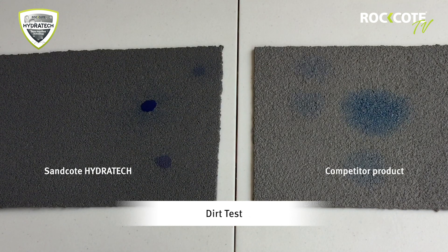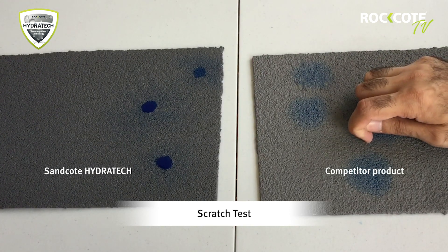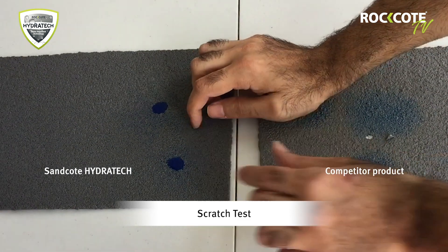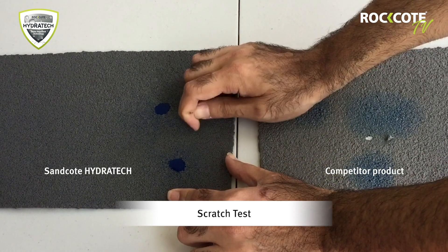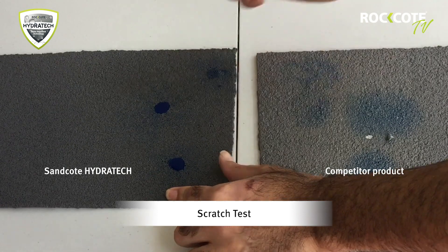The durability and strength of Sandcoat Hydratech can also be seen in this scratch test. The competitor product is much more susceptible to damage, as water has penetrated the surface. Sandcoat Hydratech has been subjected to the same conditions, yet remains strong and durable when the surface is scratched.